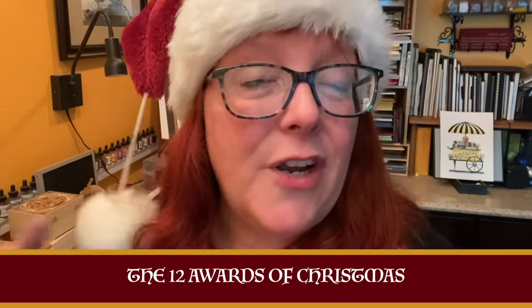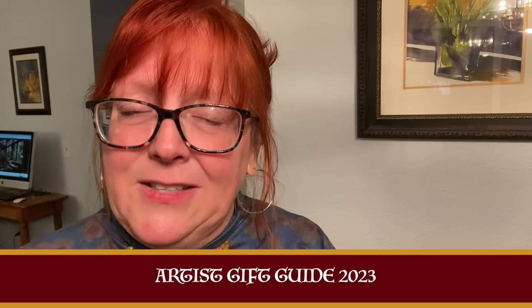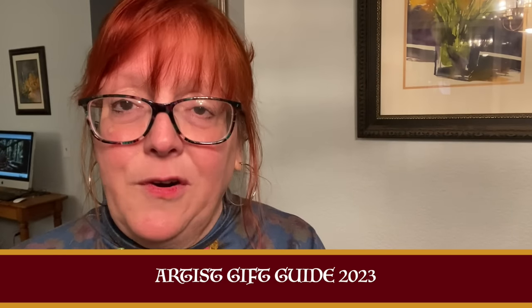I am going to turn this video over to my boring half to explain how that works. I have put together a list of all of the supplies that were discussed, and even some that were cut for time. It is all categorized by medium, with a little list for stocking stuffer ideas for that medium. Shop to your heart's content using the link in the doobly-doo. Also on that page is information about our sale at art-classes.com.